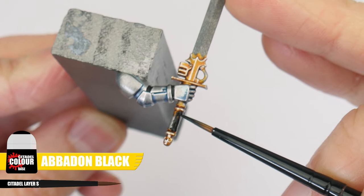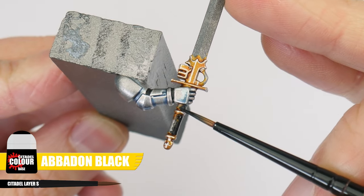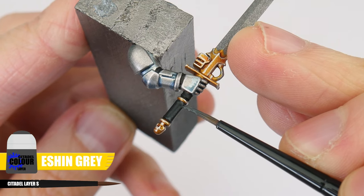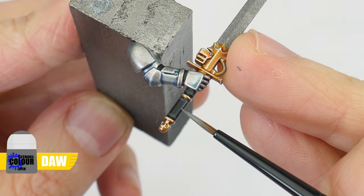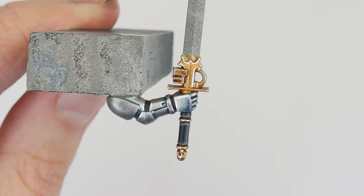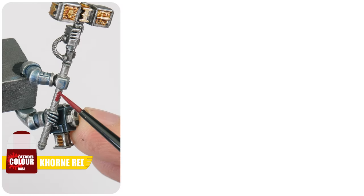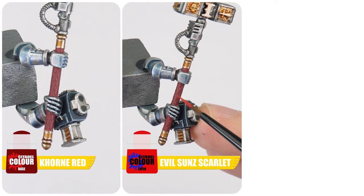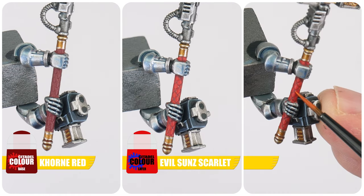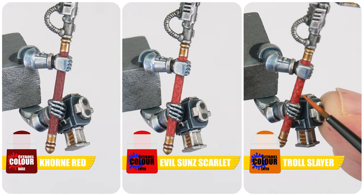You'll see a couple of different kinds of weapon handles like swords and staff handles, which can be painted with Abaddon Black. Next use Eshen Grey for a chunky highlight and Dawnstone to edge highlight. The other kind of handle you may see is on the Thunder Hammer. To paint it, start with some Corn Red, then paint the raised diamond pattern with Evil Sun Scarlet, and finish by edge highlighting all the little diamond shapes with Troll Slayer Orange.